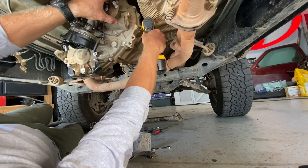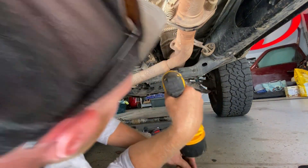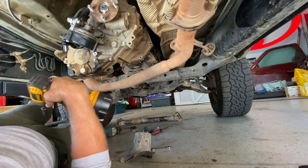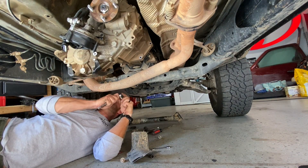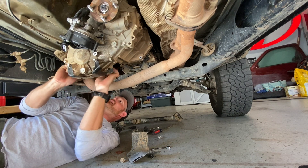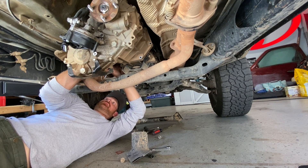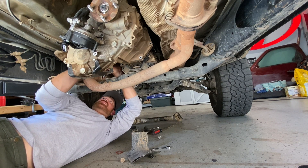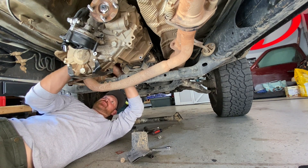We're gonna start popping these 12mm bolts out of the t-case. We're gonna get a couple of the lower ones - easier to get to ones - before we put the jack under it. Just remember, it's important to remember that if you just left the junkyard and picked up your t-case and it's 100 degrees outside, the exhaust is gonna be really hot, so don't touch that part.